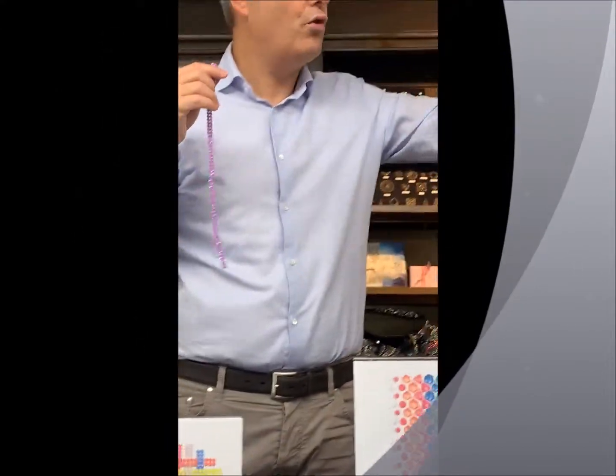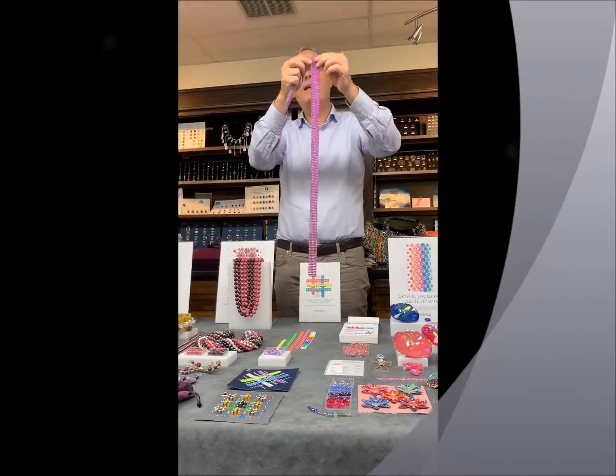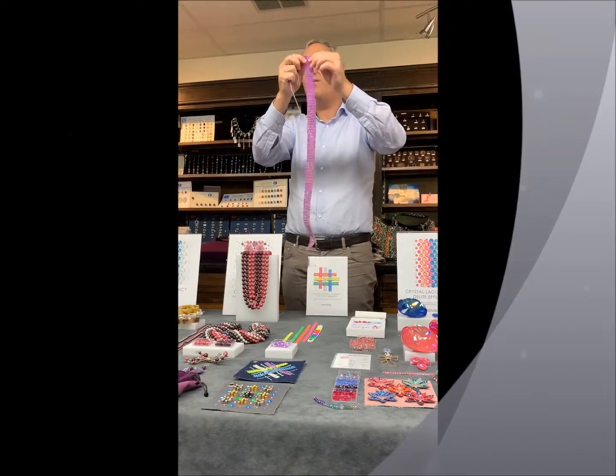By the way, this comes in one row, but it also comes in between 1 and 24 rows. It has a cotton net in between — it's really flexible.